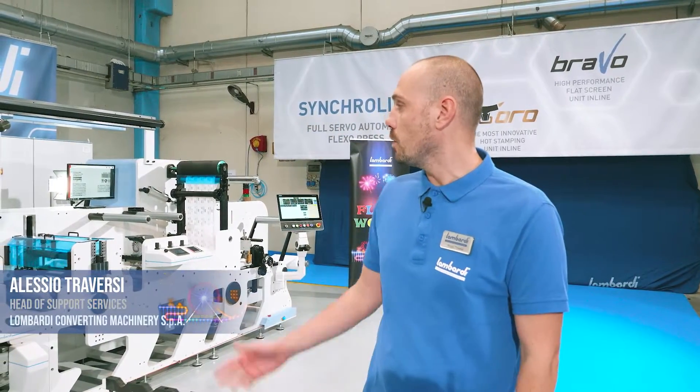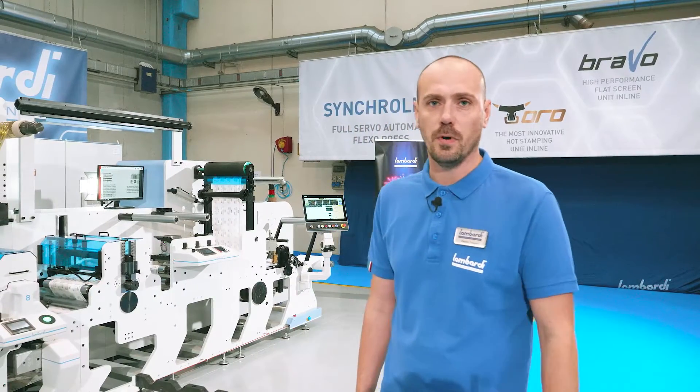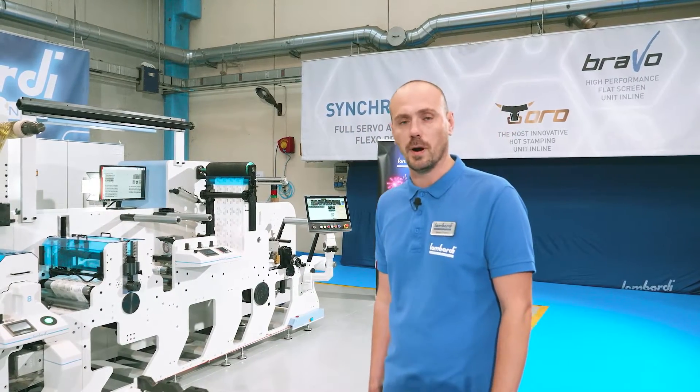Hello everybody, we are here together at Flexo board and today we want to show you the cold foil unit. I'm Alessio Traversi from Lombardi and I'm the head of technical support at Lombardi.